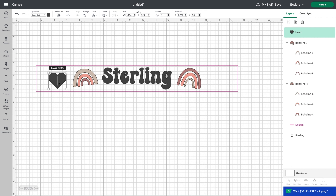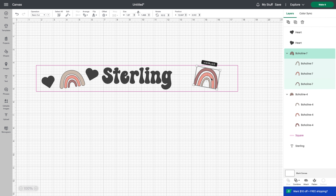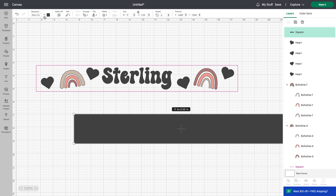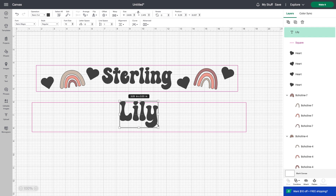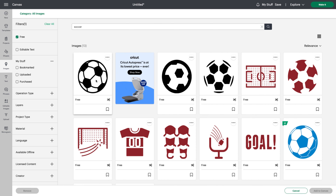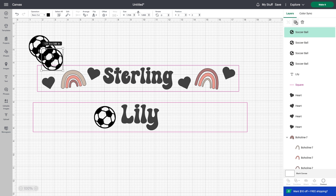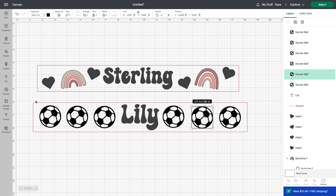I grab a heart shape from the shapes tab and move things around until I'm happy with the layout. Then I do the same thing for the next headband — grab a square, make a guide line with the proper dimensions, write in her name, align everything to center, and grab the different designs I want. She's a soccer player, so she's going to get a lot of soccer balls.